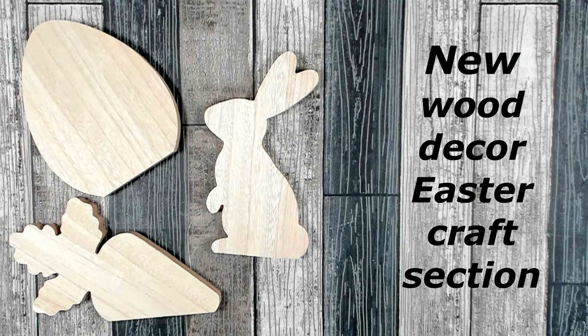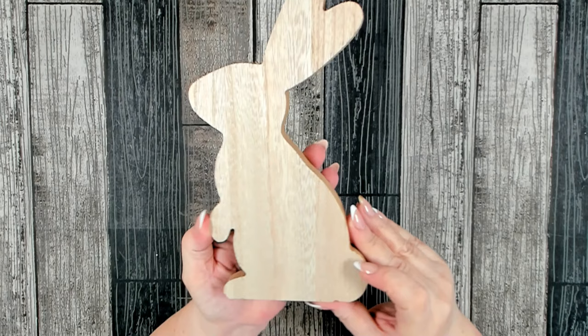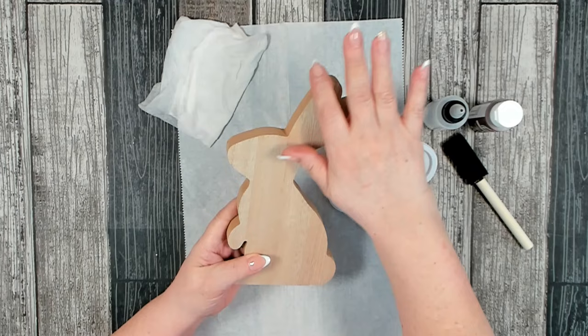The first one we are going to be working on is this cute bunny. These are nice and thick — they are MDF — but over the top on the front it looks like they have a nice thin veneer that looks like wood, which is really pretty. The edges are a little bit rugged, so you just need to take some sandpaper and go around and smooth them out before we get started.